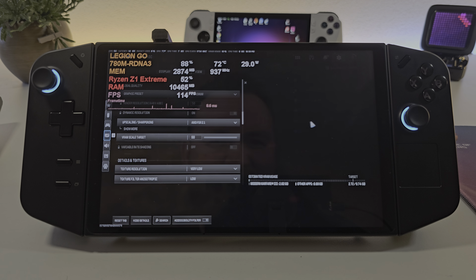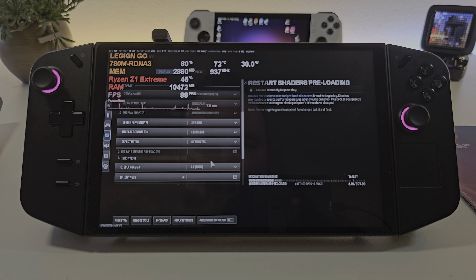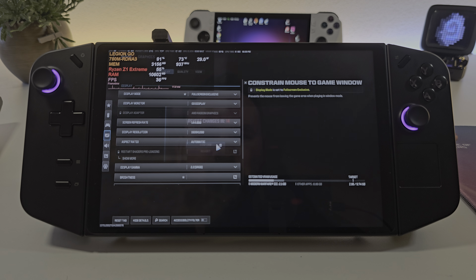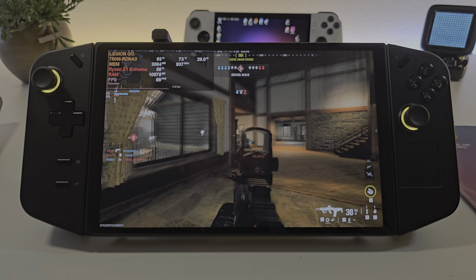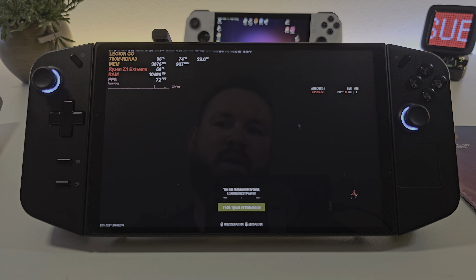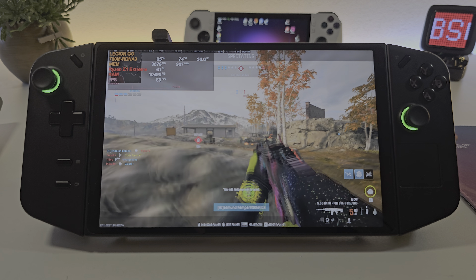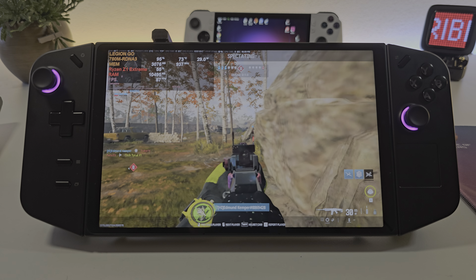Let's put it back on 1200p - sorry team, you're gonna have to bear with me. Oh, I got sniped. So 1200p, like 80-ish FPS, maybe 90? Wow, that is phenomenal.